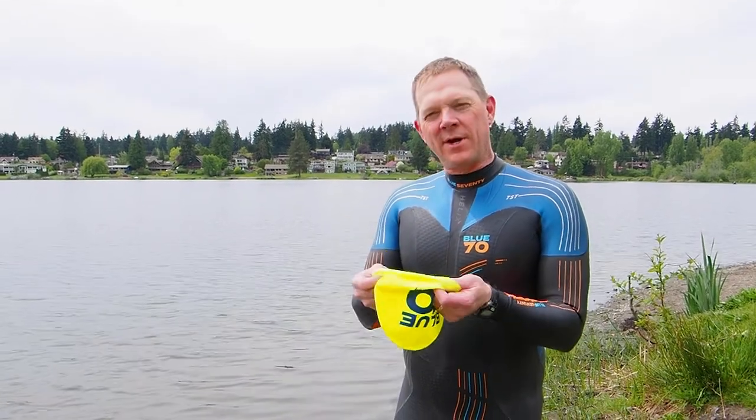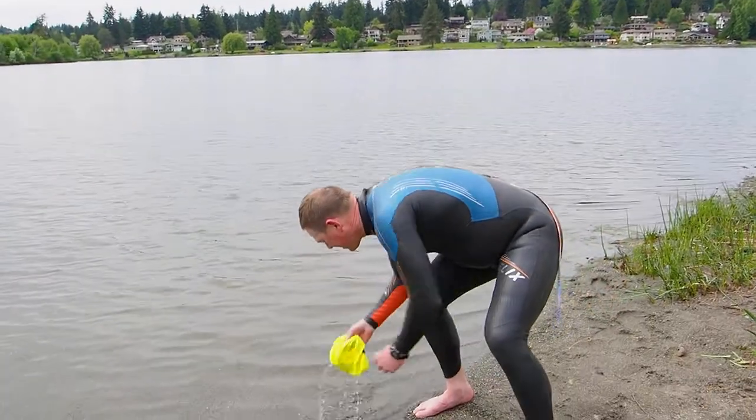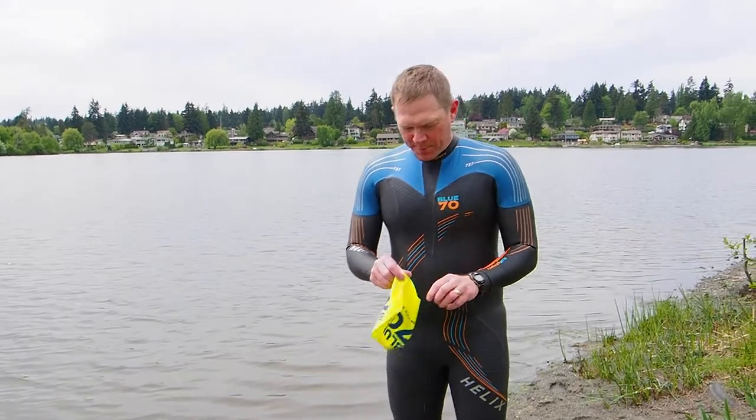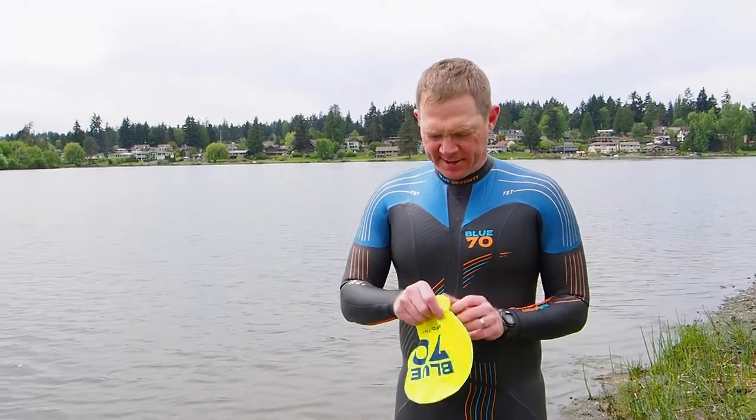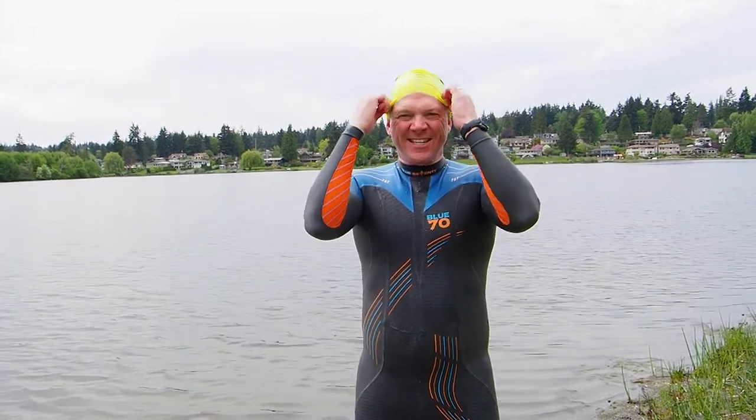Hello, quick tip for you on putting on a cap — making it easier. If you just take a little bit of water, get a little bit of water in the cap, it goes on super quick. See how easy that is?